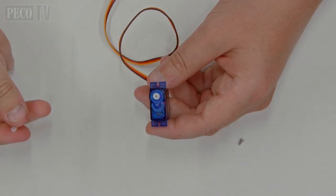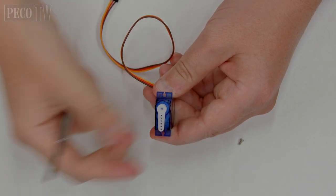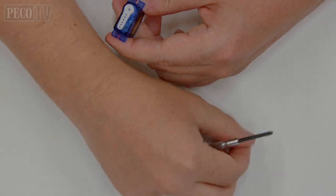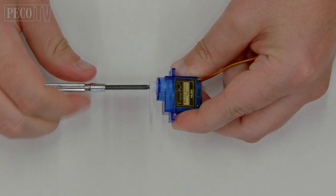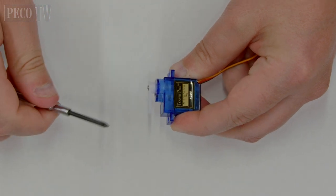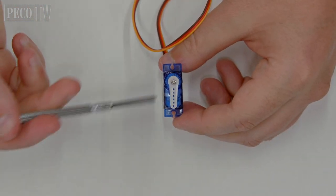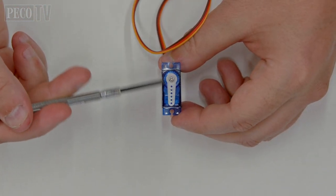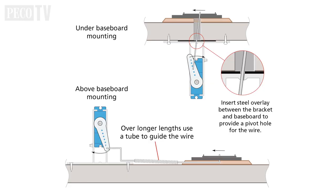Fitting the servo horns: they are simply a push fit onto the spindle shaft of the servo and lock on with a small self-tapping screw. Make sure the horns are aligned centrally to the shaft in relation to the servo.